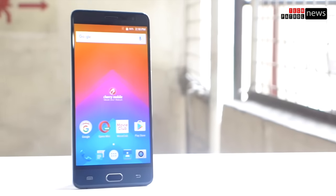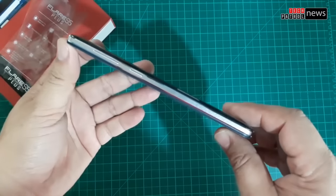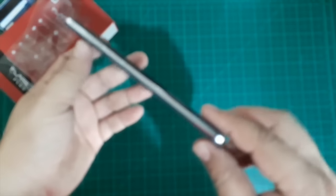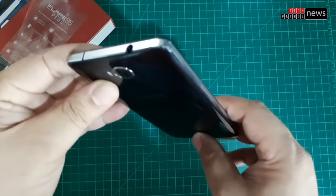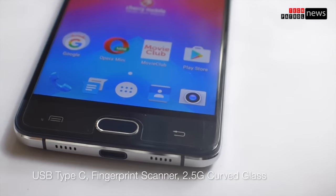Despite having a 5.5-inch display, you'll notice a prominent bezel on the device. The buttons are pretty much standard for any Cherry Mobile device, located on the right side. The audio port is on top. At the bottom, there's a speaker grill, but only the right one has the actual speaker — the other side is purely for aesthetics.